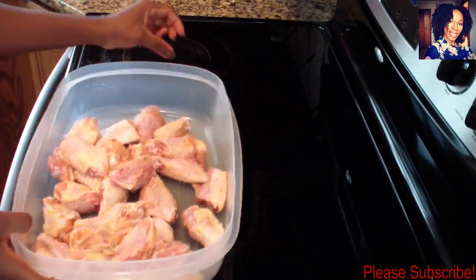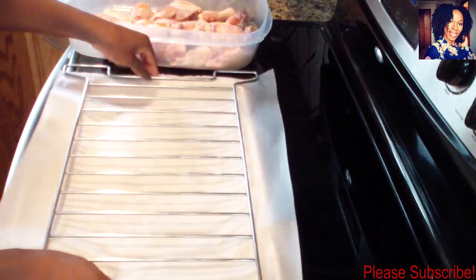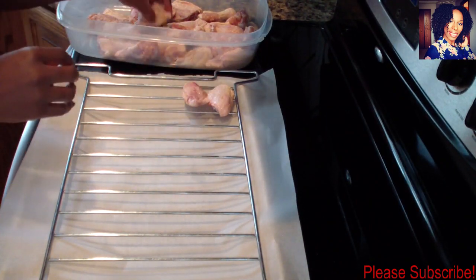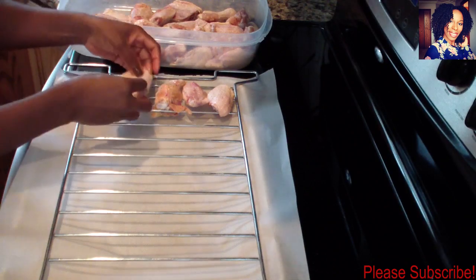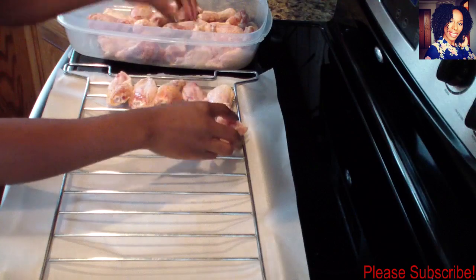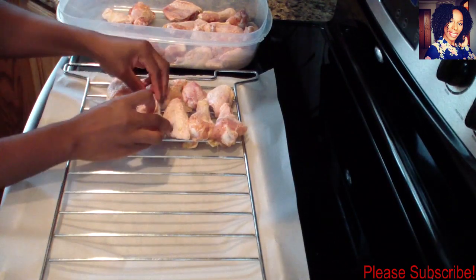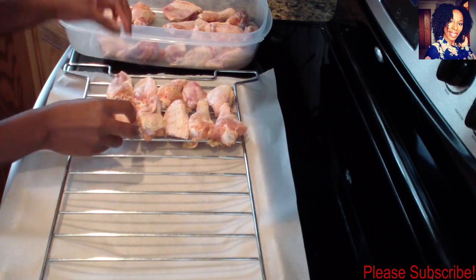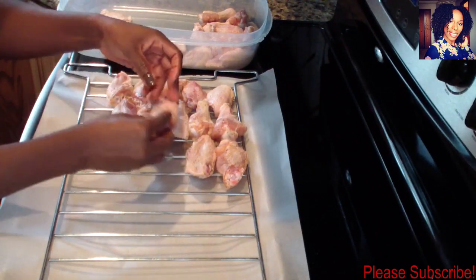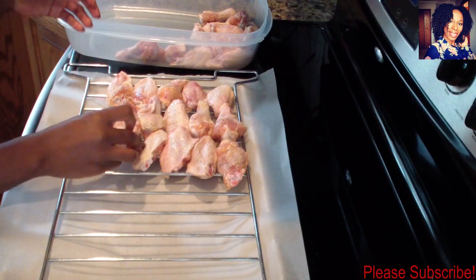To make sure the seasoning is evenly distributed, take a rack lined with some paper and just place your chicken on it like this. I'm going to allow this to sit for a good 20 minutes, and then we can start frying our chicken.